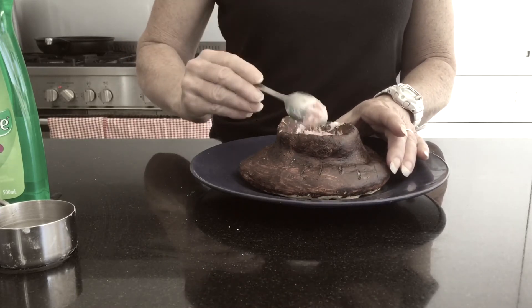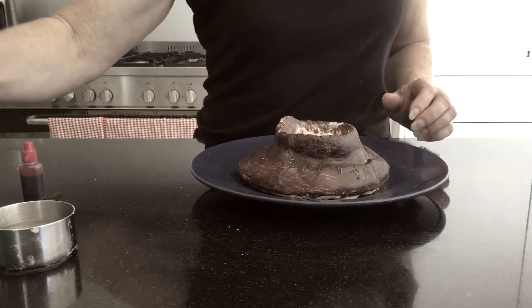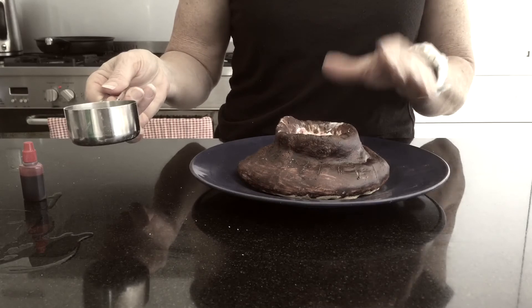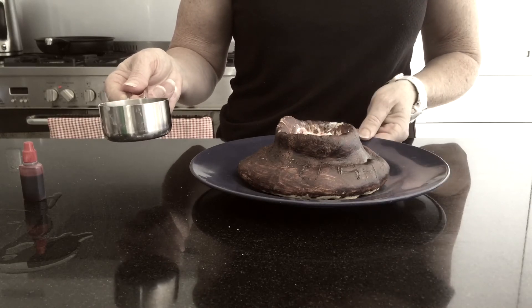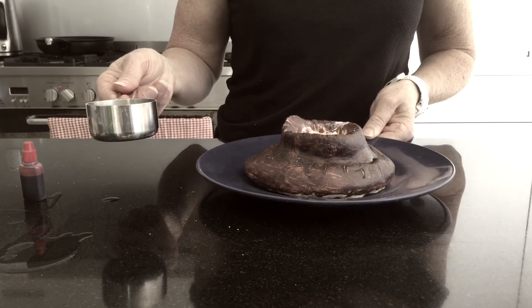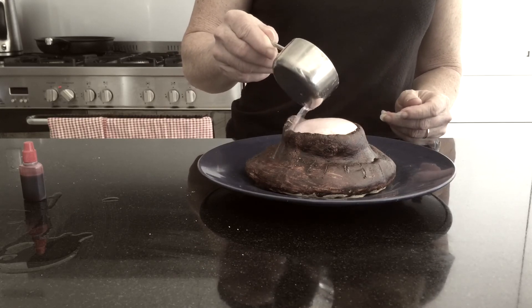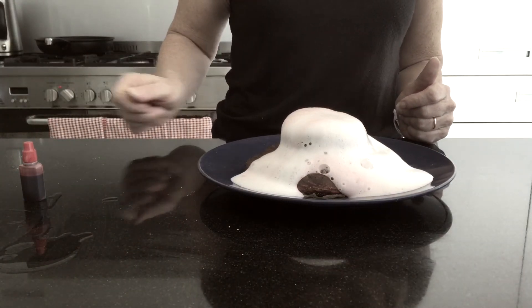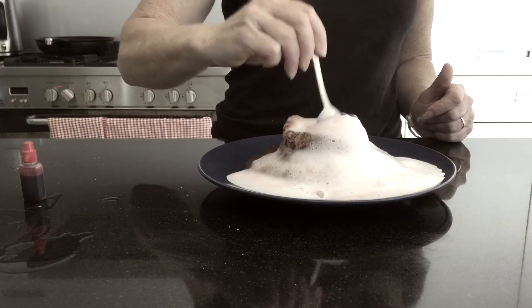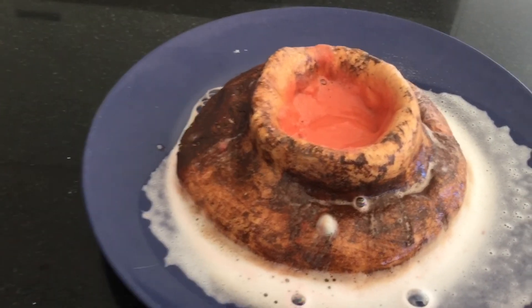Once we add our secret other ingredient — and we've done reactions like this before with bicarb soda and vinegar — it creates one of those chemical reactions and produces carbon dioxide, which results in our frothing. Let's see how we go and hopefully we don't make too much of a mess. Oh, there we go! Fantastic. Let's take a look inside our crater there — looks quite realistic, doesn't it?